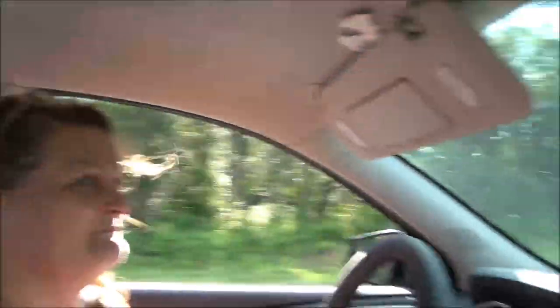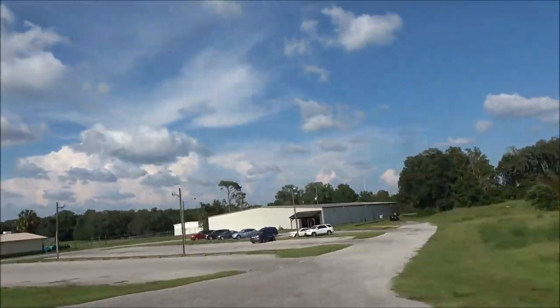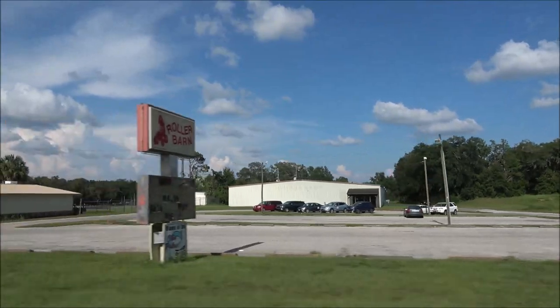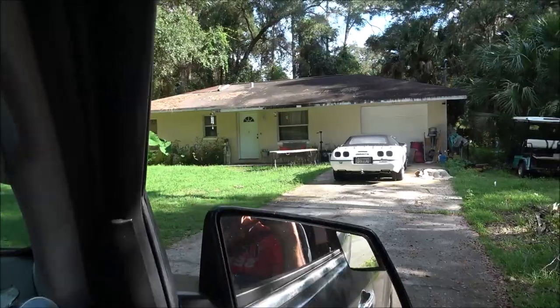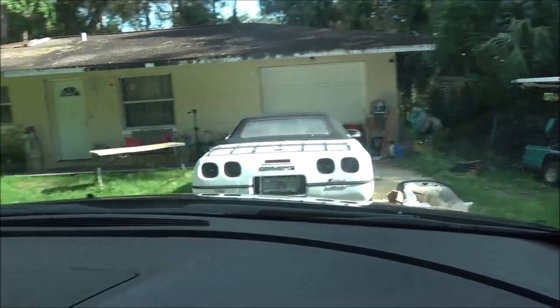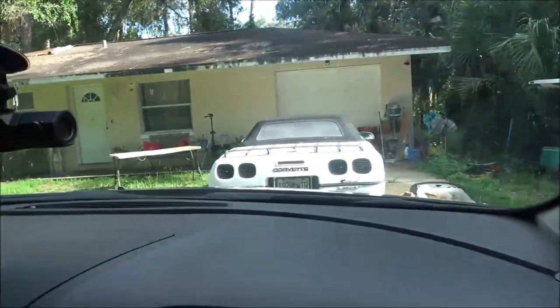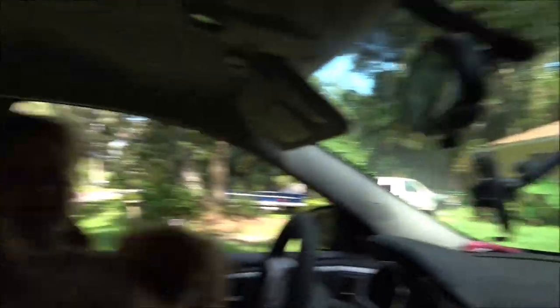There's a roller barn — a roller skating place. That's a cool looking Corvette right there. My Corvette. Bruno's Corvette. I got a golf cart, she's got a Corvette. Something don't seem right.